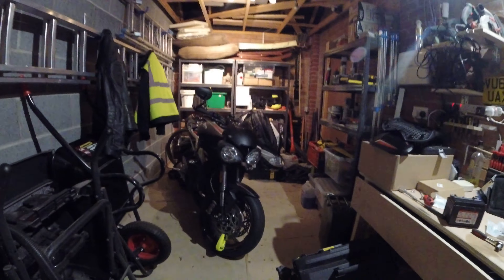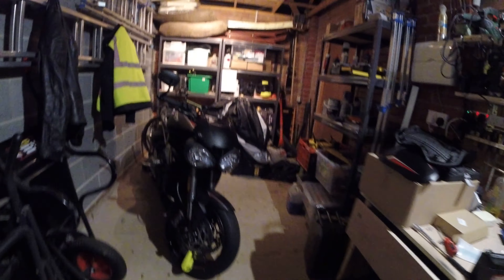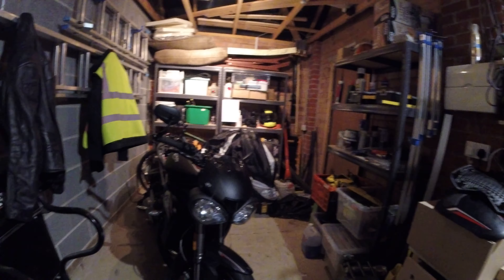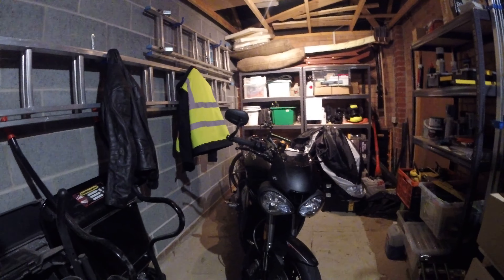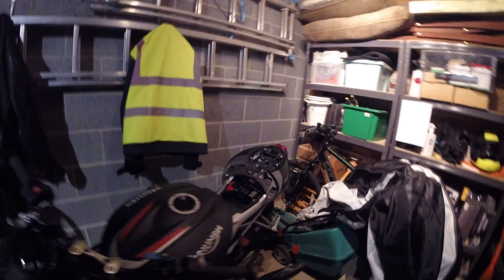Hi guys, welcome to my man cave. This is my Street Triple RS. What we're doing today is installing the Evotech blanking plates from taking the foot pegs off for the pillion riders.